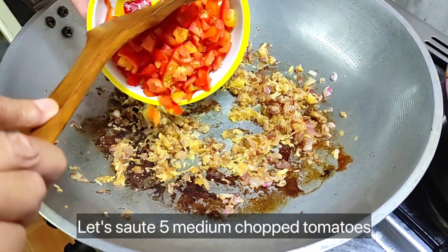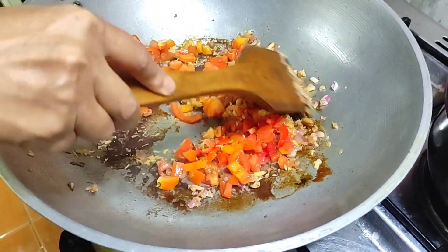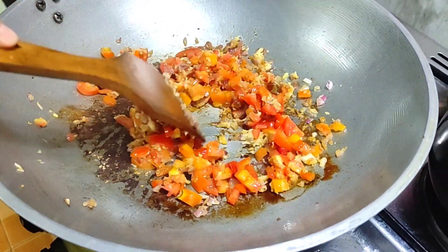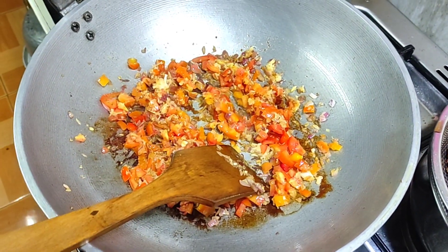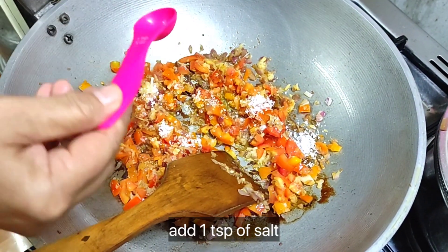Sauté five medium chopped tomatoes. Add one teaspoon of salt.